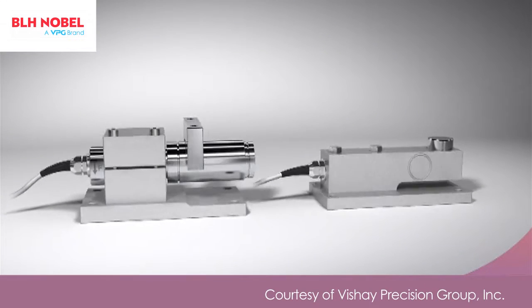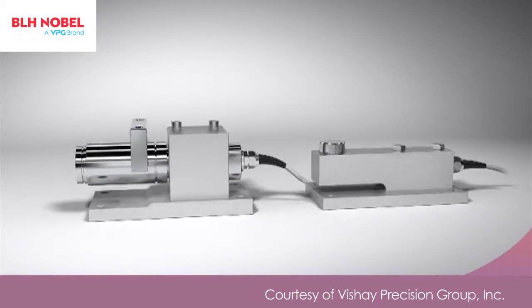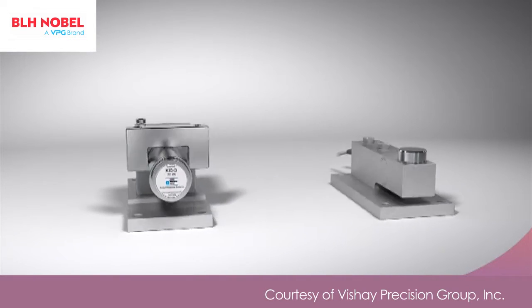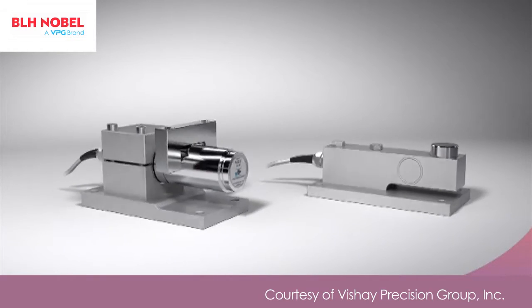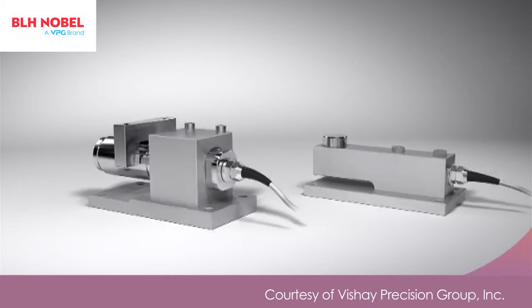The shear force strain gauge load cell has become the main component in most industrial vessel weighing systems. Understandably, these simple devices are often regarded as commodity items with little to differentiate one from another. However, a different story lies behind the spec sheet information. This presentation explains why.